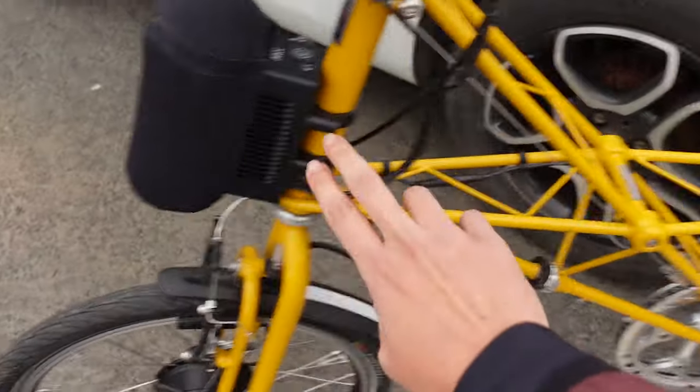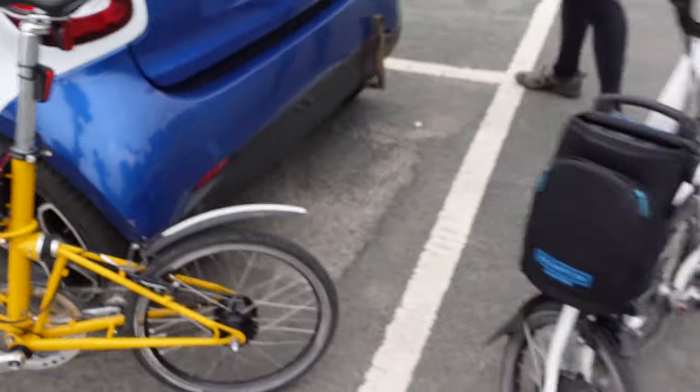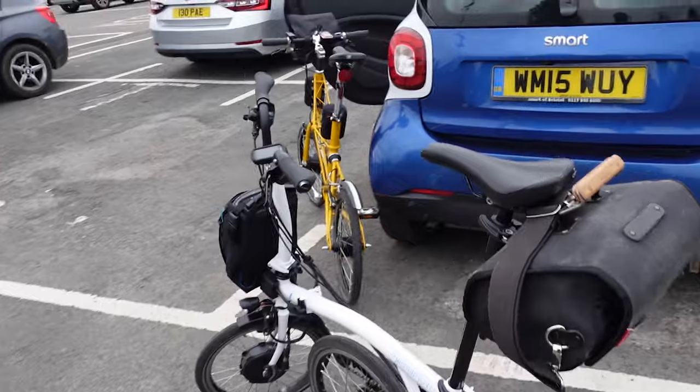Nathan's got his Castelli on, and that kit covers a wide temperature range so he should be okay. I've got a battery here and luckily there's a holder on this bike that holds a secondary battery, and Nathan's got the second battery in the bag on the back of the Brompton Electric. We are ready — we need to get going because we are freezing!